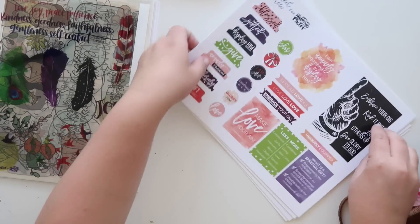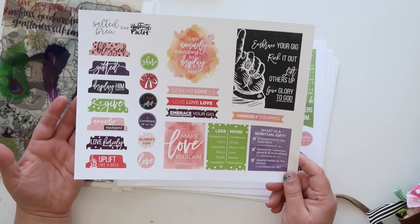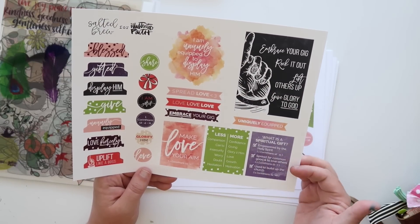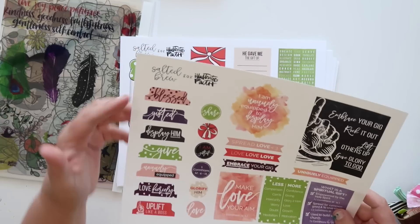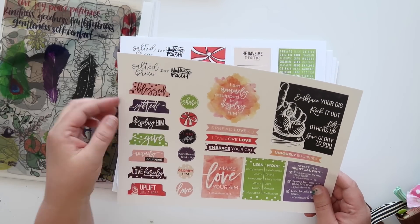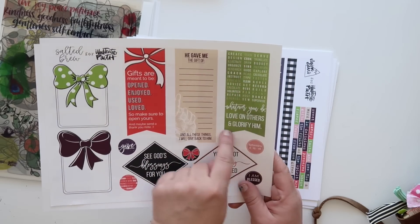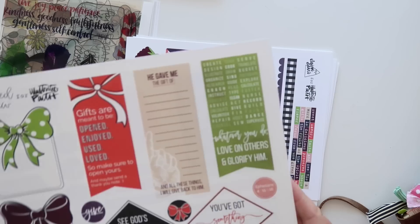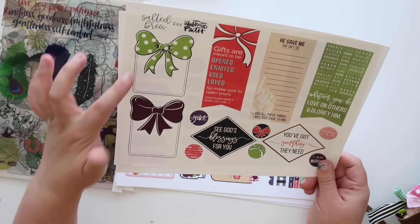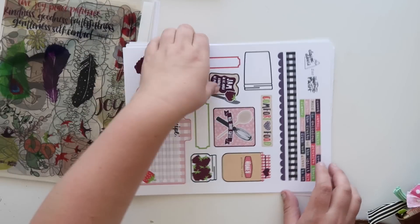Then Salted Brew came out with this amazing set. I really love this one because it's so practical — it gives you a lot of journaling prompts, like 'less is more' and 'what is a spiritual gift.' There are great tabs which work well with the We Are Memory Keepers tab punch, circle tabs, bookmarks to journal on. I look at these as really great journaling prompts — things that are gonna get us in the word, get us thinking, and inspire us to create.